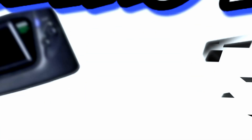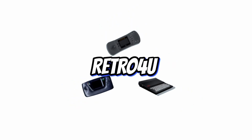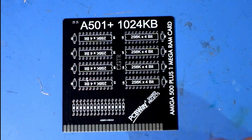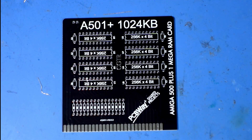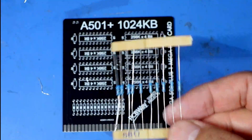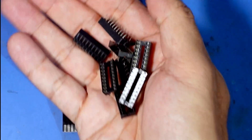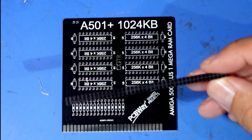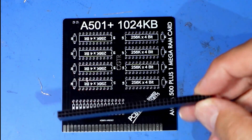If you own an Amiga and you want a nice and easy build to start with, then I suggest this because it's all through-hole and it's quite easy to build. There aren't so many components - all you need are some 330nF capacitors, some 68 ohm resistors, a pile of sockets, and a 2x28 pin adapter. I bought 2x40 pin and I'm going to cut it down to the correct size.